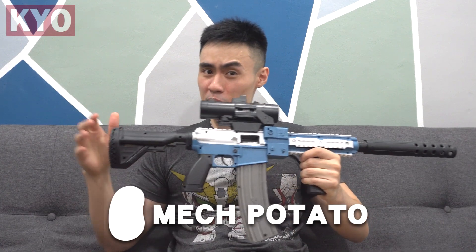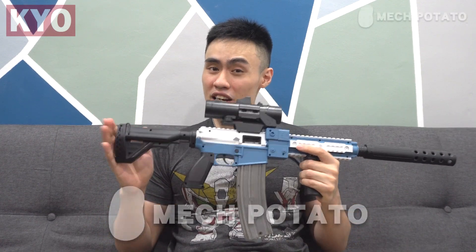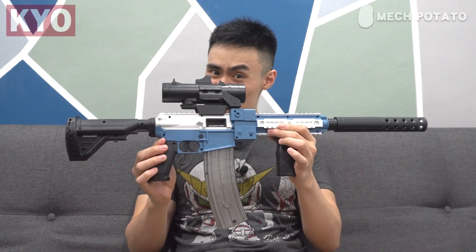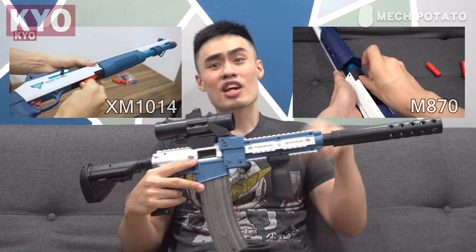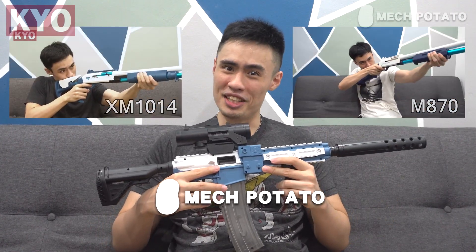This video wouldn't be possible without the help from Mac Potato for helping me get this blaster. For those who do not know, Mac Potato is a local online foam dart blaster seller who sells rare imported foam dart blasters just like this one. If you're interested in shell ejecting blasters such as the XM1014 or the AM870, feel free to visit Mac Potato — link is in the description down below.